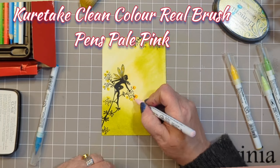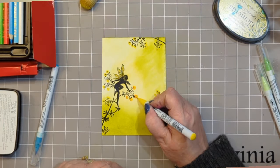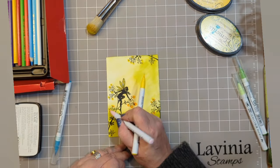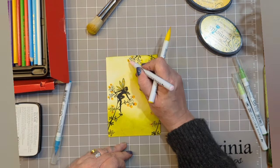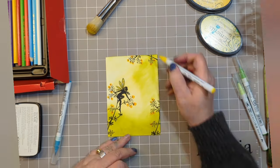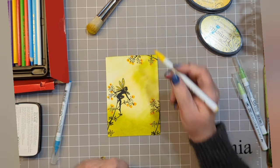Adding a little bit of the very pale pink in the Kuretake brush pen range and mixing it with the yellow so that you get this lovely vibrant blossom effect. All it is is working in the inner circle.